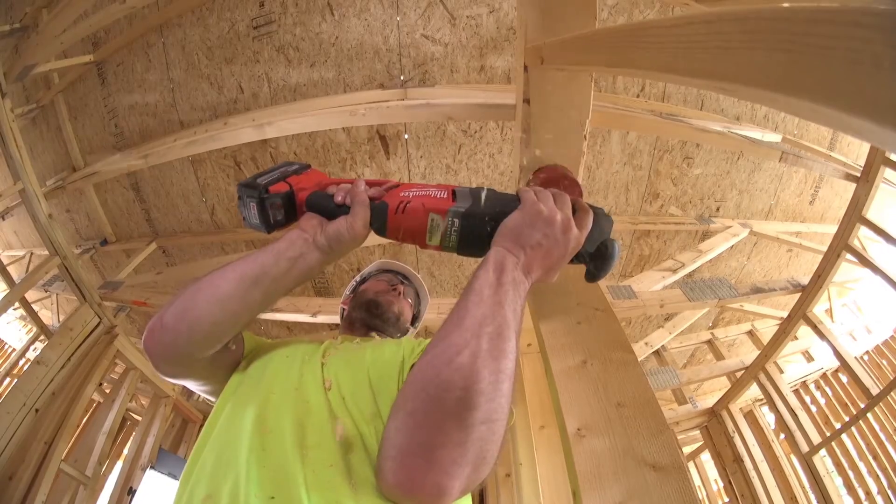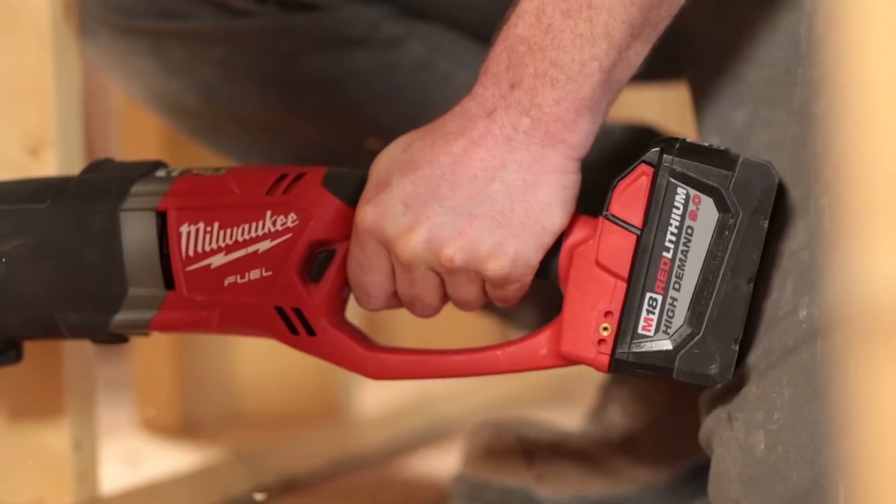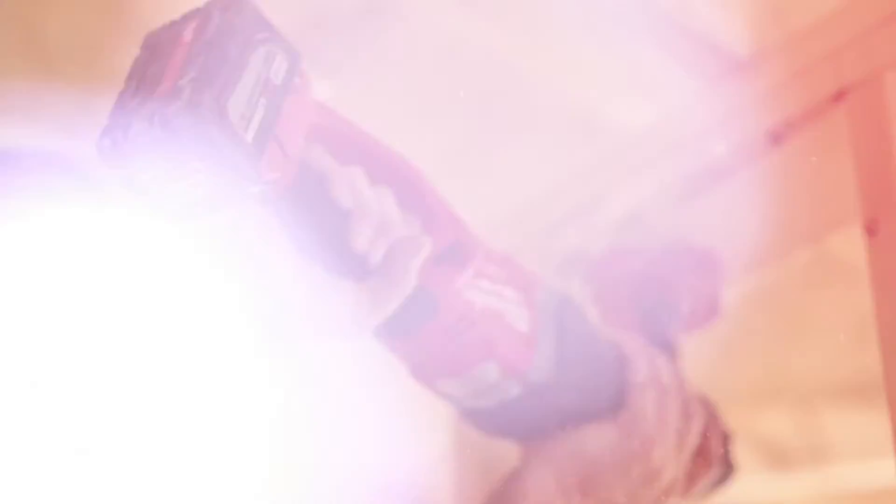On something like a Super Hog where you are on a four-inch hole running something that requires so much power, the 9.0 battery really performs well.